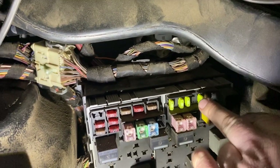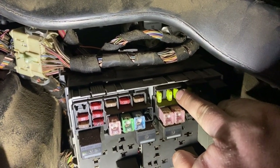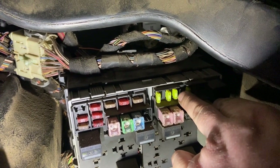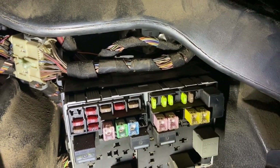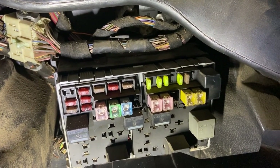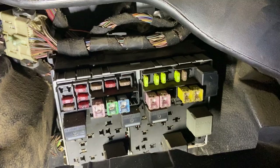I've put that back in, so fuse number 45 — it's the third one over in the 20-amp fuses. Now that fuse controls the exterior socket, so I'll just show you that working.